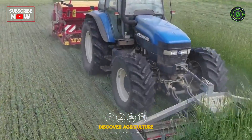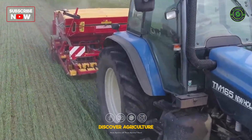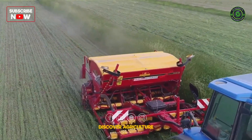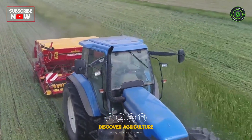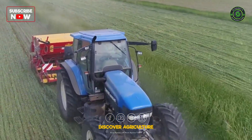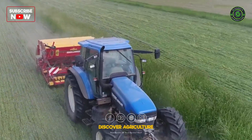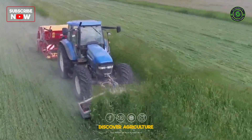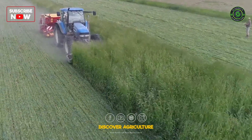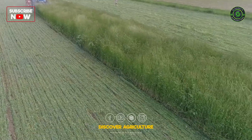To ensure adequate weed suppression, winter rye should have an above-ground dry matter biomass of about seven to ten tons per hectare when rolled over. This can be achieved if, for example, seed is sown as early as the beginning of September with a seed rate of about 200 kg per hectare. The next challenge is the time of rolling. This must be conducted when all rye plants are in full bloom. Only then will the plants reliably die and stop growing.